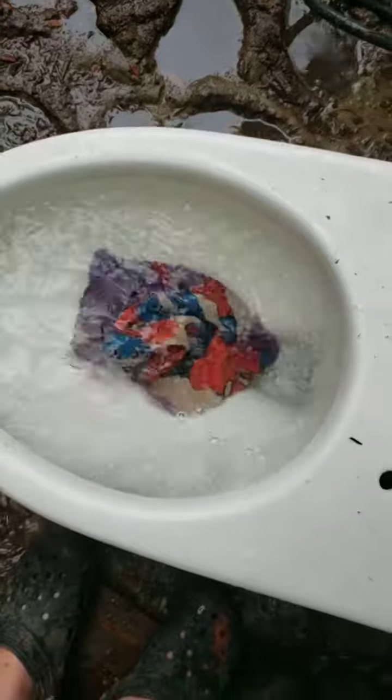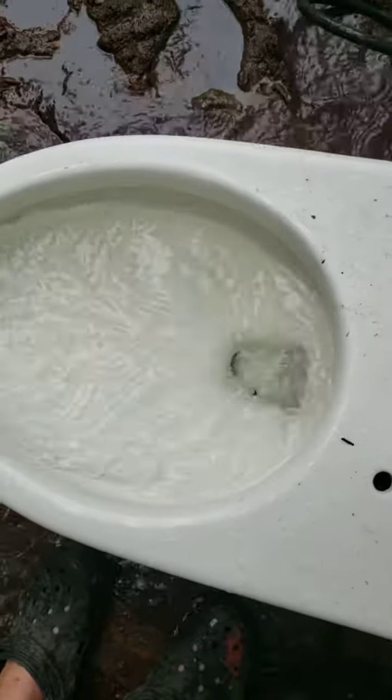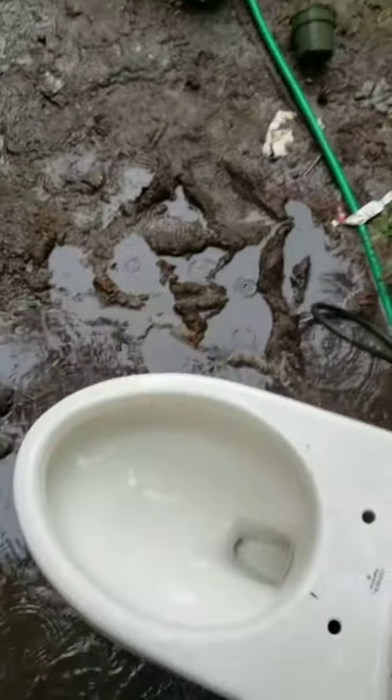Oh, that was a fail. Hold up. Alright, now let's do this. I just have to have the water really high, but that's it. That's really good.